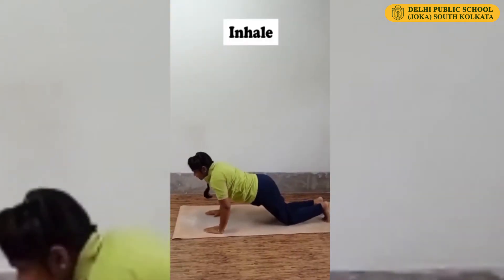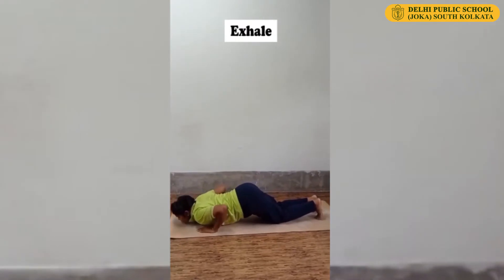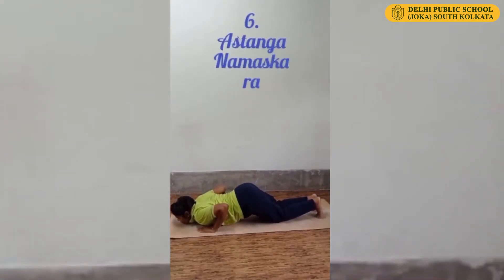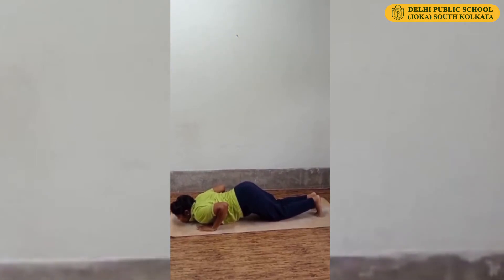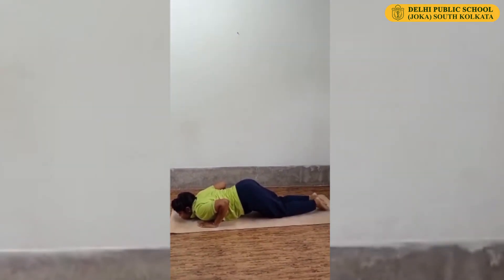Lower your knees. Touch your chest and chin on the floor. Keep your hip up, elbows up. This is Ashtanga Namaskara. Now flatten your feet.